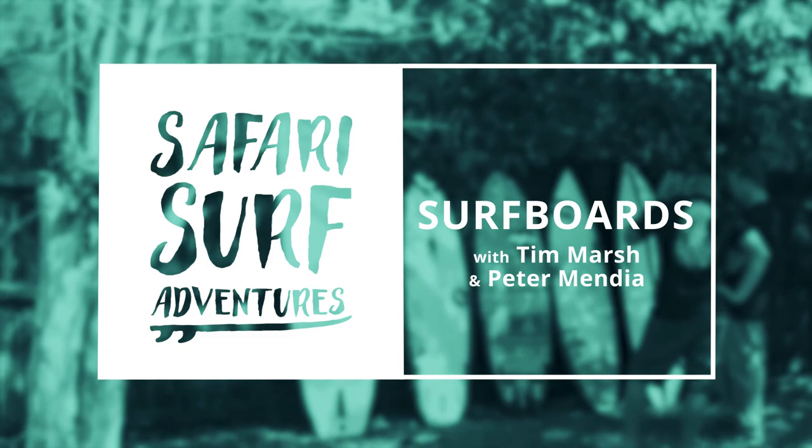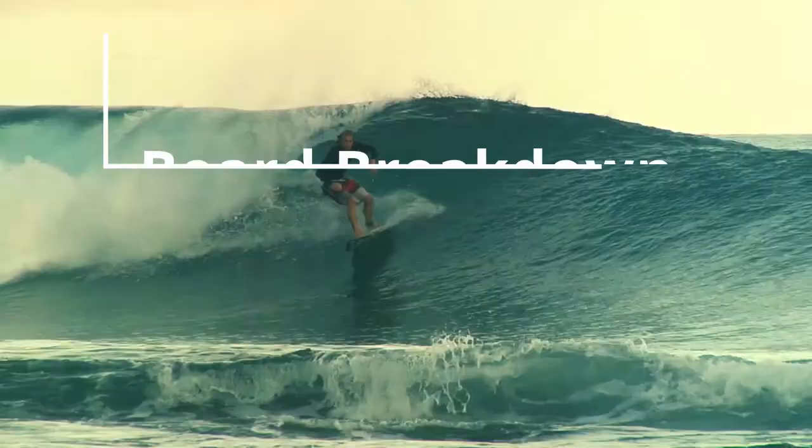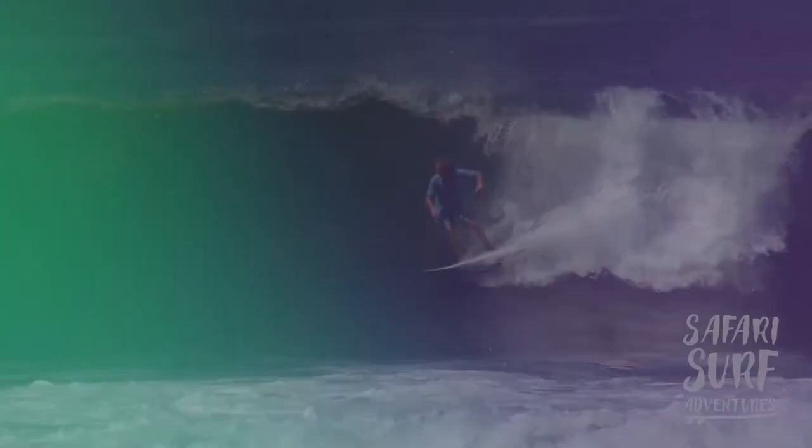Hey guys, Tim here with Safari Surf Adventures and pro surfer Pete Mendia here to help us break down some surfboards that he uses in a variety of different waves. There are a lot of differences between these boards, and we want to break those down so that when you need to go into a surf shop and buy a board, you'll have some basic knowledge.